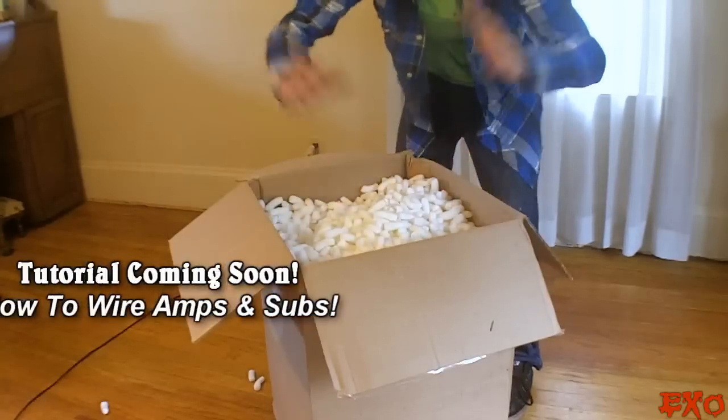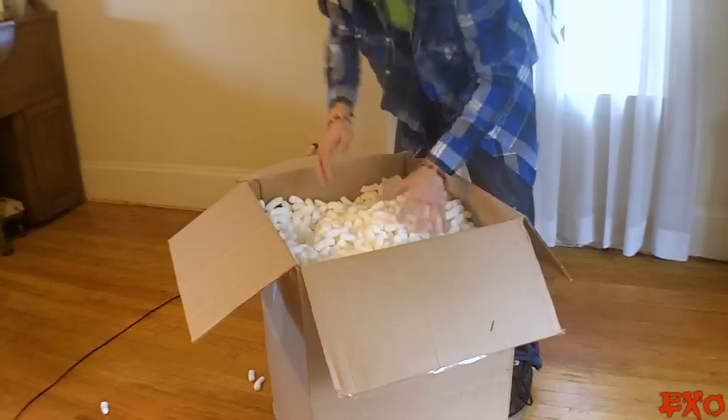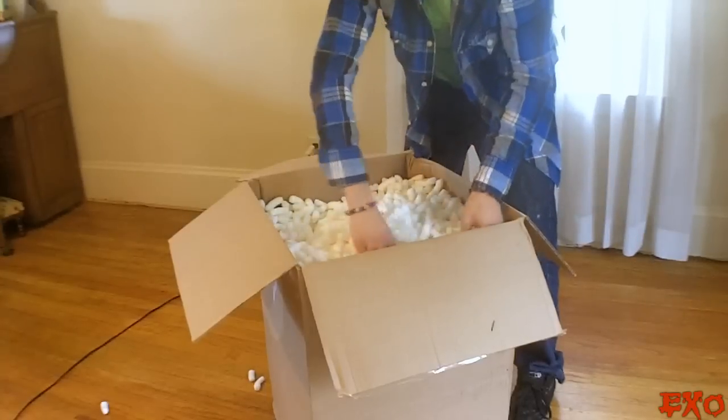All right, now before I open the box, this is gonna be how I teach you guys how to wire an amp and wire a sub. What amplifier am I gonna show you guys with that?